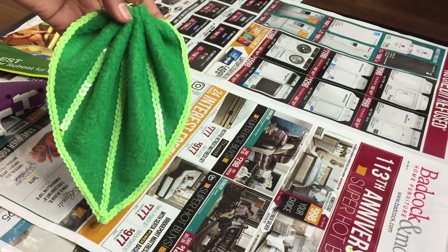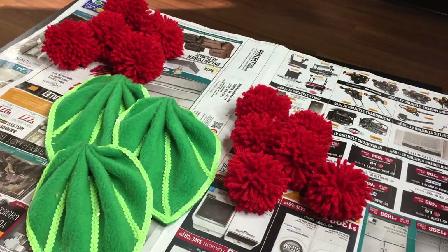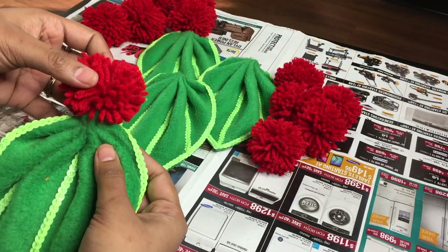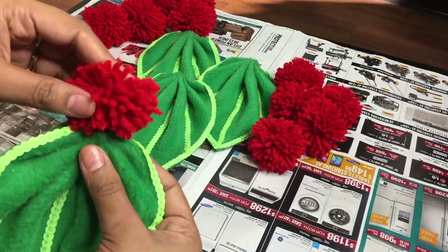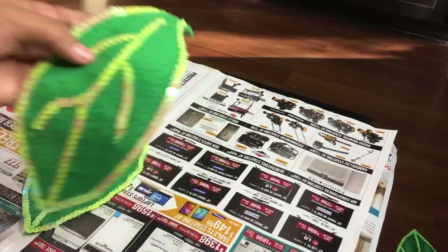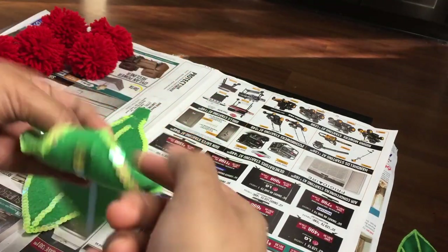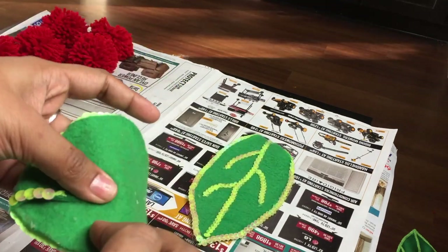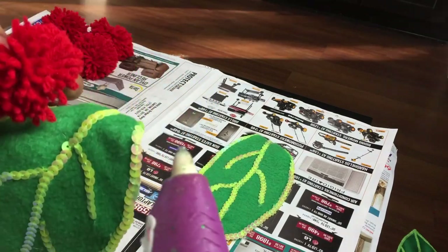In the same way, complete all four leaves. Now fix red small pom-poms at the top of these leaves using hot glue. Once you are done with all four leaves, apply hot glue at the tip of the typical leaves to create a loop to pass the thread through for the Toran, and here also fix the red small pom-poms using hot glue.